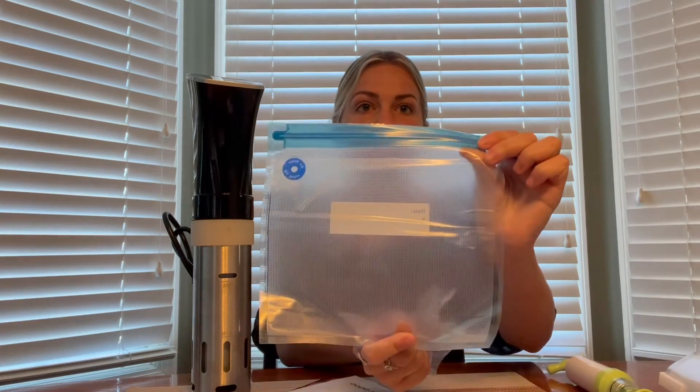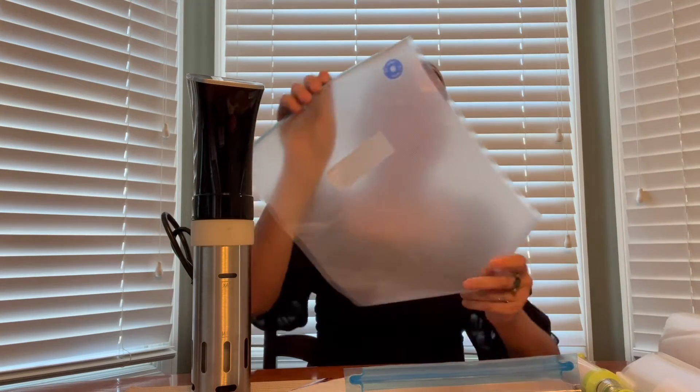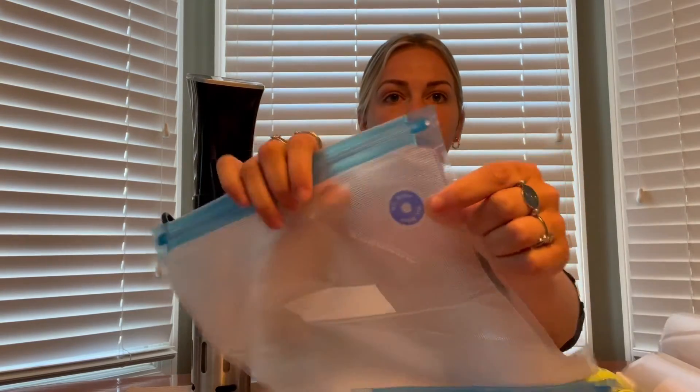It also comes with two different size bags. This first is the smaller one and then we also have a larger one so you can cook many different things in here. And as you can see there's an air valve on the top of it here so it makes it really easy to get all the air out.